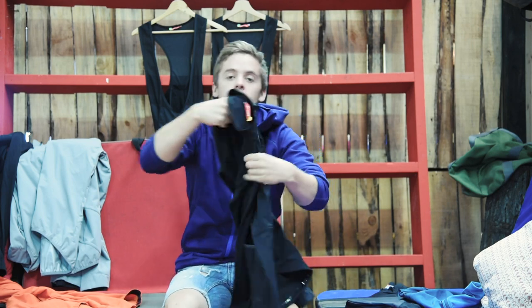Finally, on the back you've got three stash pockets for a jacket or some food, and you've got a zipped security pocket for any valuables. So that's the Rhythm Thickey — it's a long sleeved insulated jersey to keep you comfortable riding all year round.